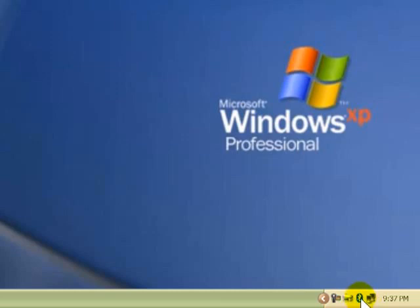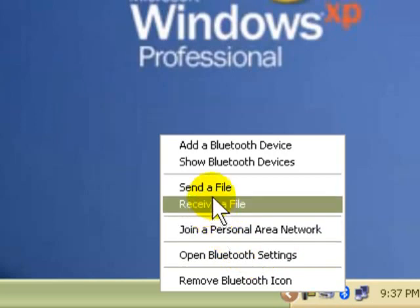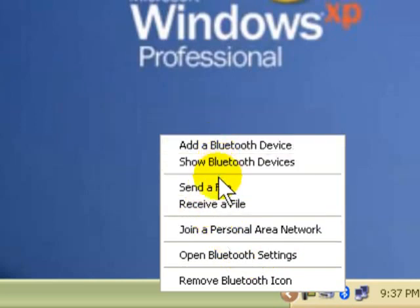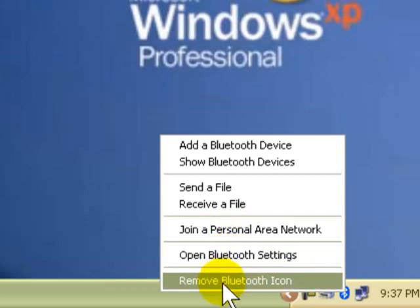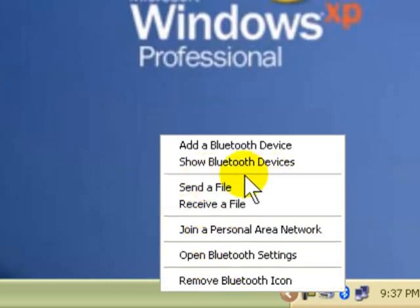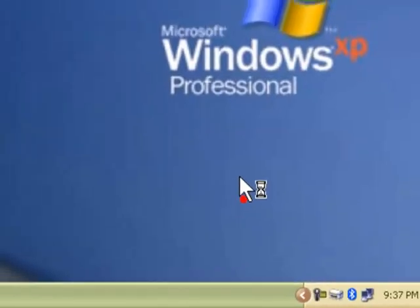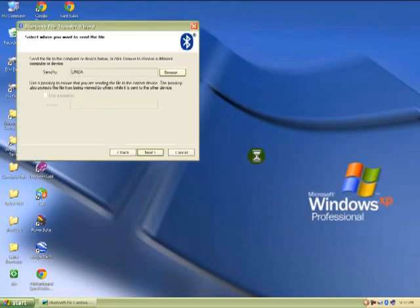It will be there. Or you can say Show Bluetooth Devices, Add a Bluetooth Device, Send a File, Receive a File, Join a Personal Area Network. That's pretty much it. If you want to send a file to somebody — you all know how Bluetooth works — that's the way it works.